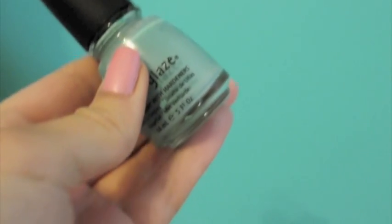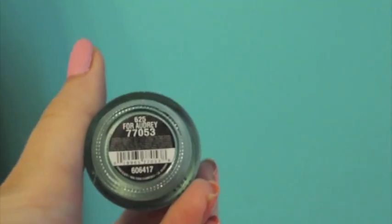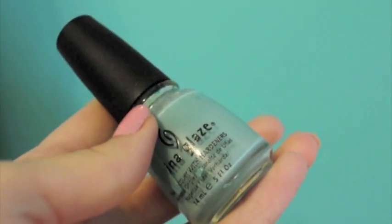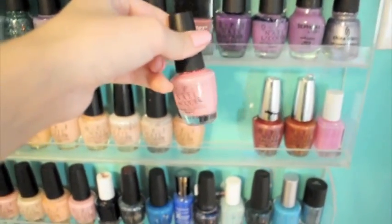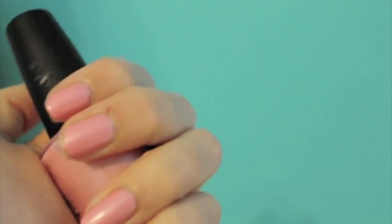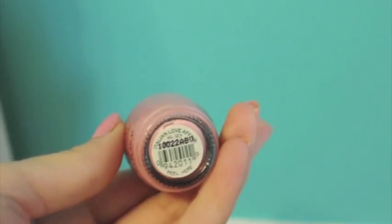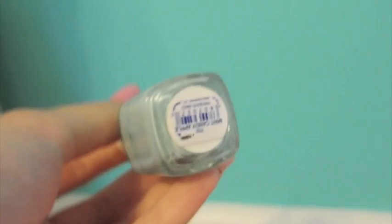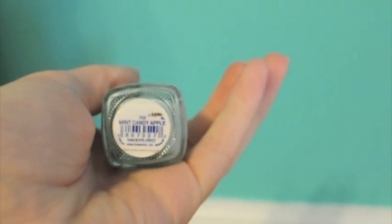One of my all-time favorites is China Glaze For Audrey — it's a tiffany blue, and you can see it almost exactly matches my walls. I love it because tiffany blue is my favorite color. I also love this OPI one, which is kind of more pearly in person — I'm actually wearing it right now. It's called Italian Love Affair. This one is Essie Mint Candy Apple — not quite a tiffany blue, more of a minty color.